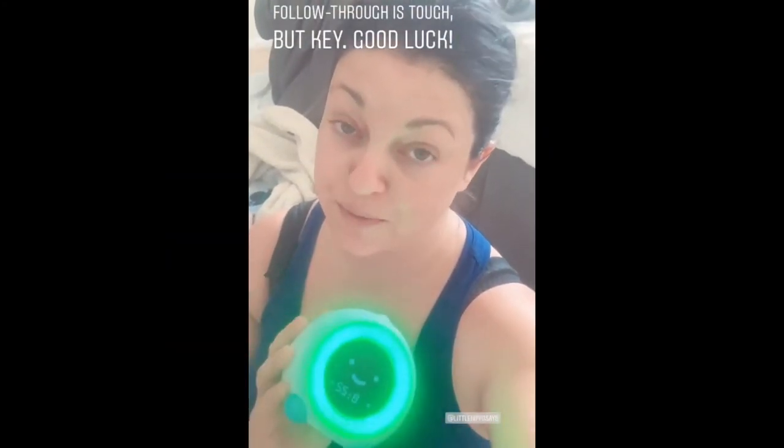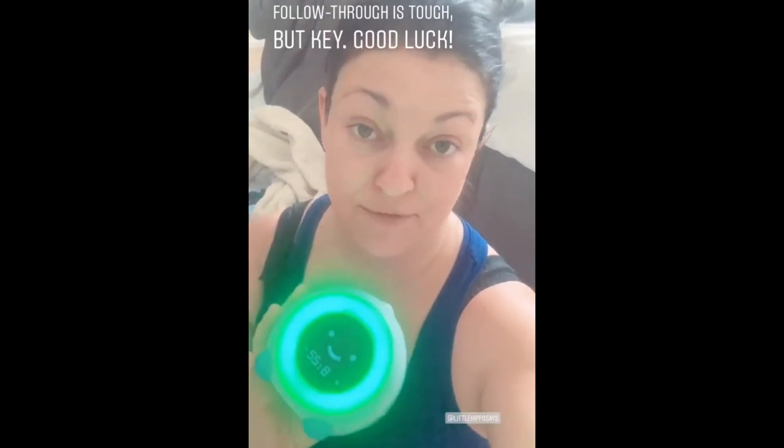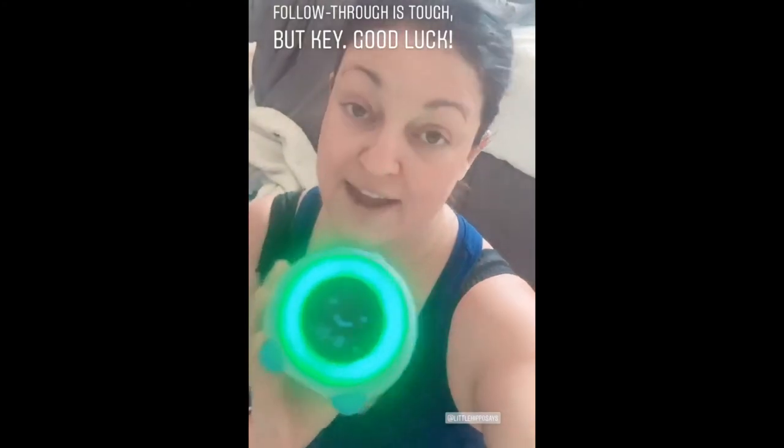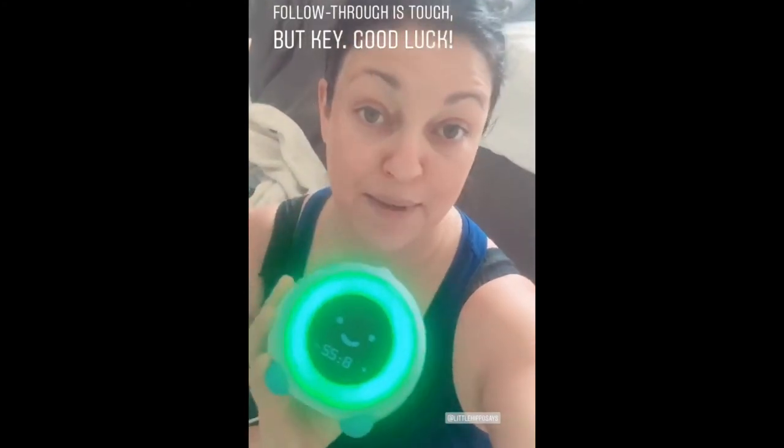I took the advice from a lot of my mom friends and they told me that you need to start with consequences and you need to have rules. So if the kids don't follow the rules, they have consequences — they might not have screen time, they might not...